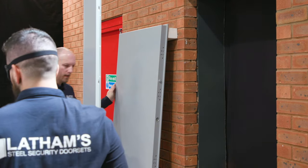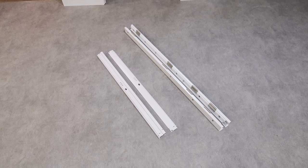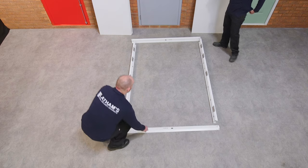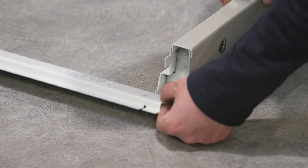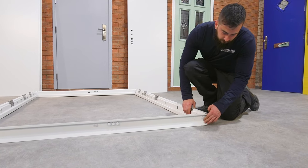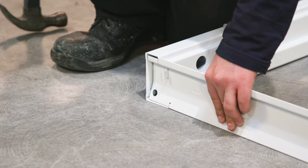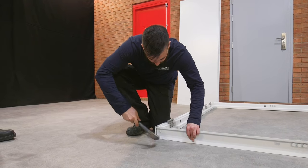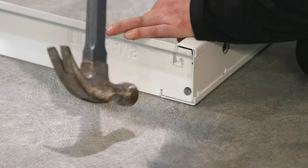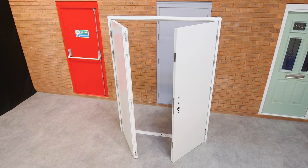Double doors are supplied with a knock-down frame that will require assembly before starting installation. Lay the four pieces of the flat frame on the ground and fit the sections together. There are channels that allow each section to slot together precisely. You may find that the frame needs twisting slightly to allow the frame pieces to sit correctly. Locate the tabs that slot between the frame parts, then using a hammer or mallet, flatten them down to secure the frame together. Ensure the tabs are bent towards the outer edge of the frame. The frame will feel flexible at this point — it will become rigid once fitted into the opening.